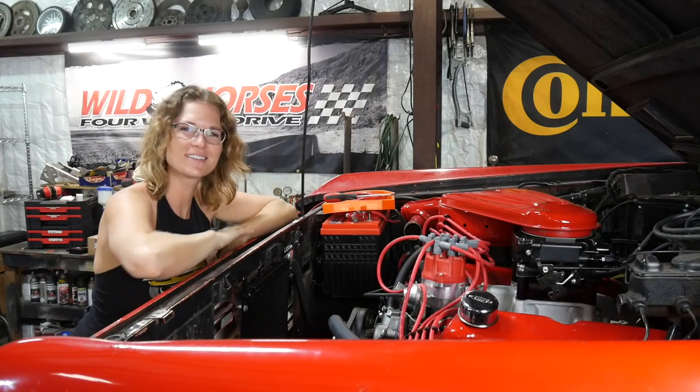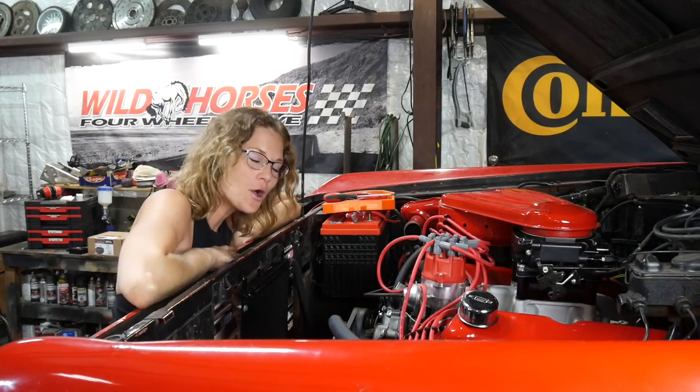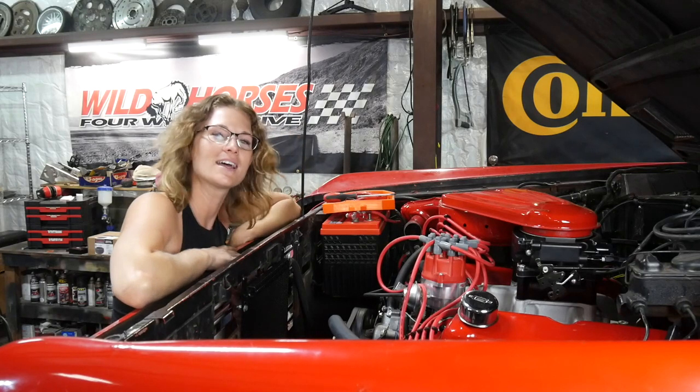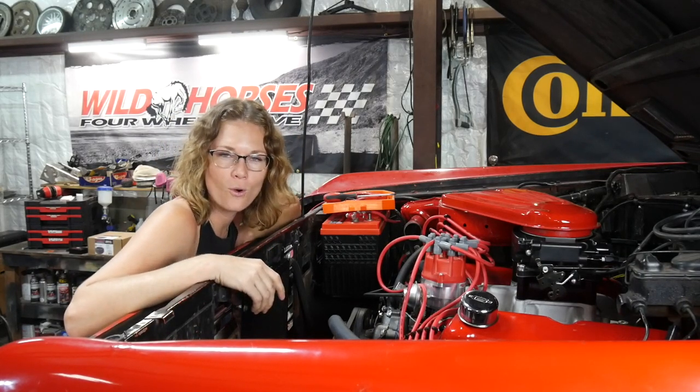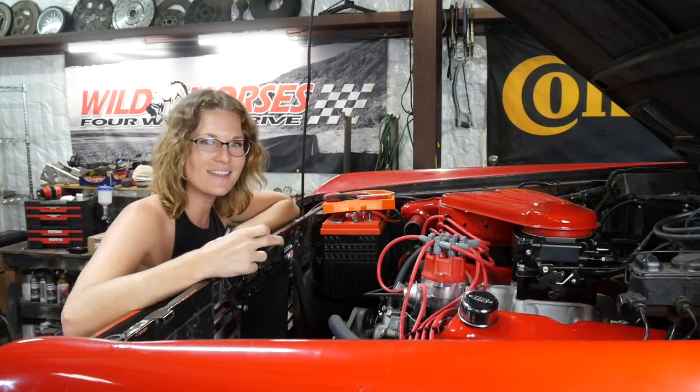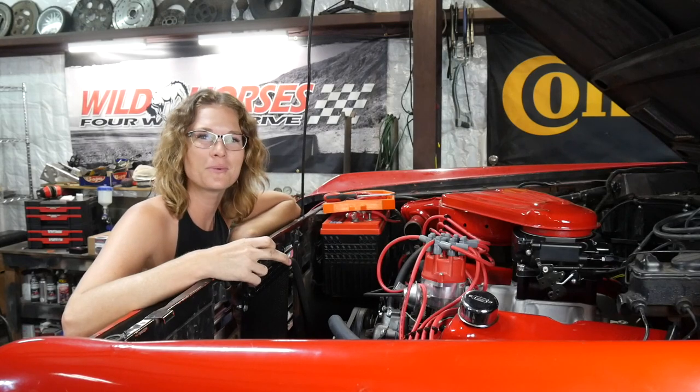We're so eager to get the cooling system in this Bronco, but we are such dorks and ordered the wrong radiator brackets. We ordered them for the 3 core instead of for the 4 core, and the Cold Case radiator is thicker like a 4 core radiator would be.